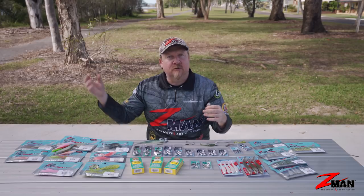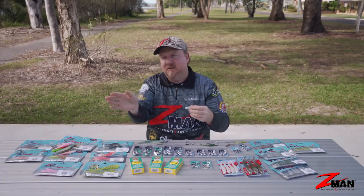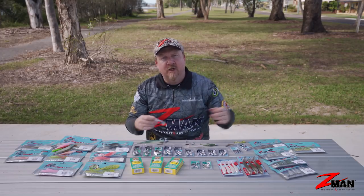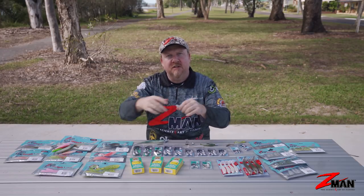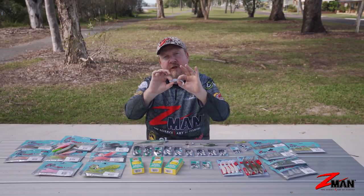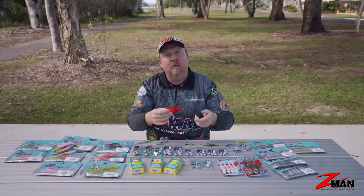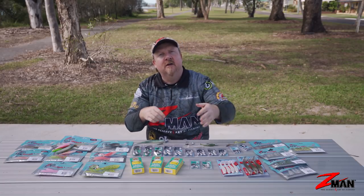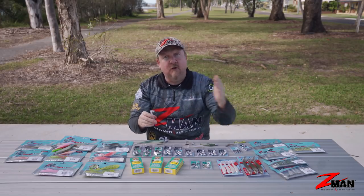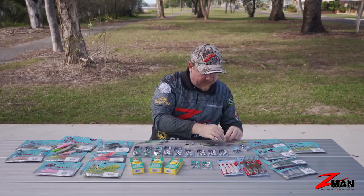Even when fish are a bit flighty - often getting attacked by larger predators and on the move - you throw metal slugs over them and it spooks and chases them away, but roll a plastic past them and they can't resist that paddle tail's slower action. My wife and I were walking the beach one morning chasing tailor, found a little flighty patch, moved ahead of the school, and cast ahead leading them in. The trick was slow-rolling the plastic - just winding it back slowly. We'd catch two or three fish, they'd shut down, so we'd change to a burn-and-kill: three fast winds, pause, three fast winds, pause. They'd drop off again, so we'd switch to hopping the plastic. Moving along the beach, switching between those three retrieves every time they shut down, we got about 20 tailor for the morning.